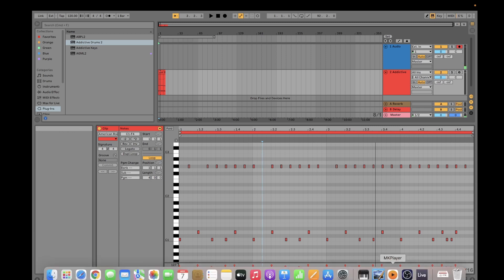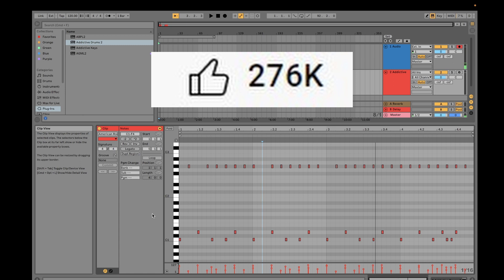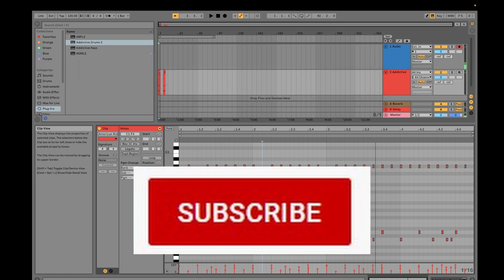Of course nothing beats the real thing, but if you want to hear your music while composing, you'll have a feel for how it would sound. That's it for how to use Addictive Drums 2 — it's quite easy and intuitive. If you have questions, let me know. If you find this video useful, click the Like button and subscribe. Thank you so much for watching!